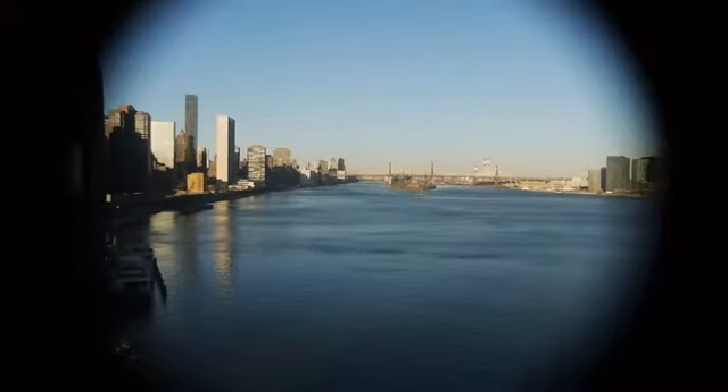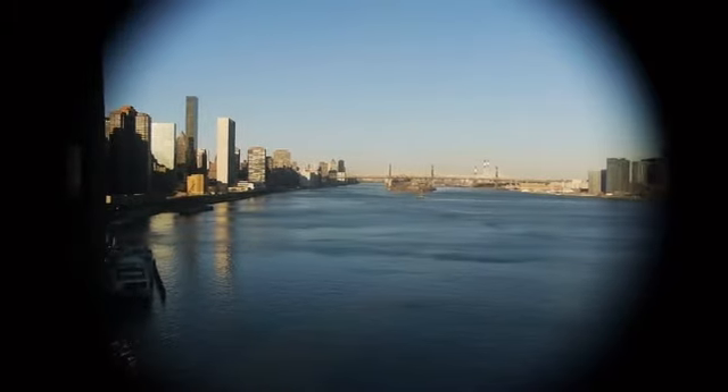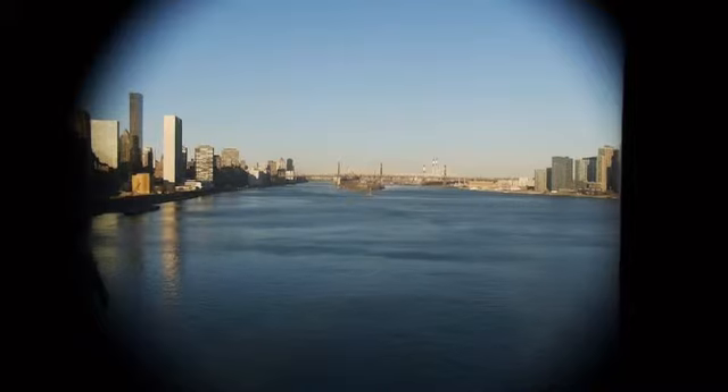That's going from that little restaurant there — that's the Water Club — that's where I live, Waterside Plaza. And that 59th Street Bridge is over a mile and a half away. So it's fitting in about, I'd say, four miles across. This is a very nice wide angle lens.